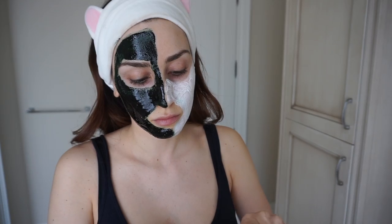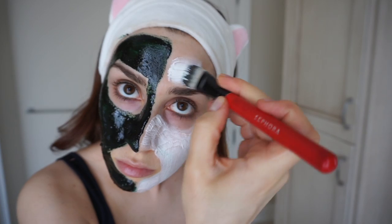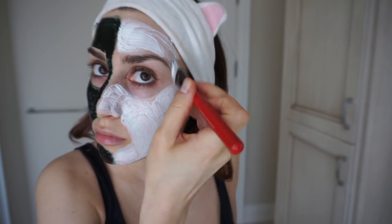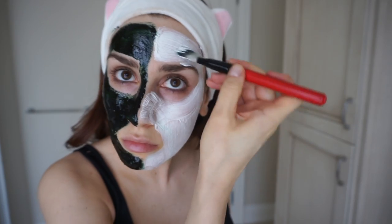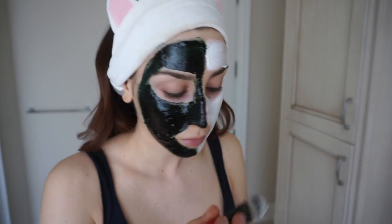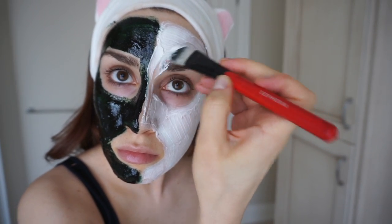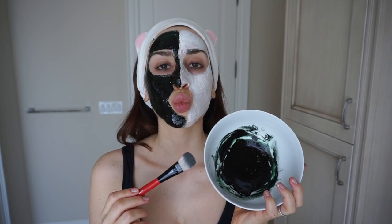I've been getting many of my at-home beauty treatments and products from iHerb for more than a year because they have one of the biggest selections of health-conscious products. In fact, iHerb sells over 35,000 products and ships to over 160 countries, and is a Google-trusted store with a customer service team that provides support in 10 different languages. After applying either one of these masks, let them work their magic for 15 to 20 minutes, then wash off with lukewarm water and follow up with a moisturizer.